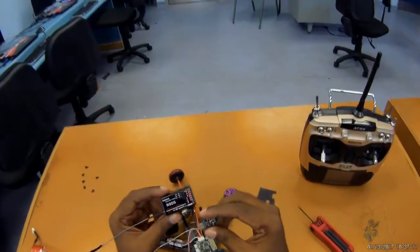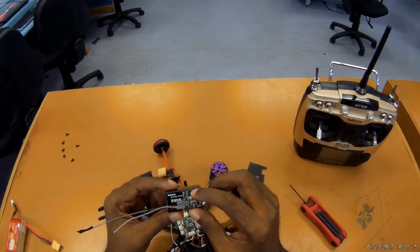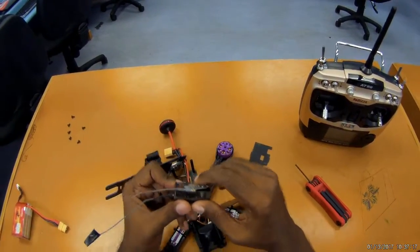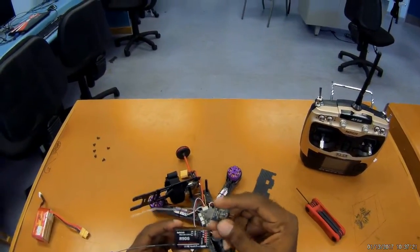So this is the RadioLink R6 DSM. It's a very very small micro receiver. You all can see the difference between these two receivers, so what I'm going to do is try to install this new receiver.